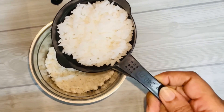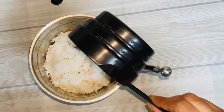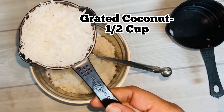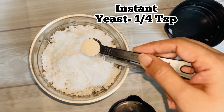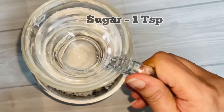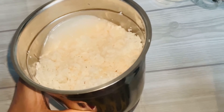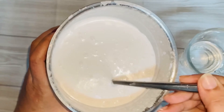Once the batter is ready, we will add it in. We will put it in a wide portion with a small teaspoon of salt. We will add it a little bit at a time.